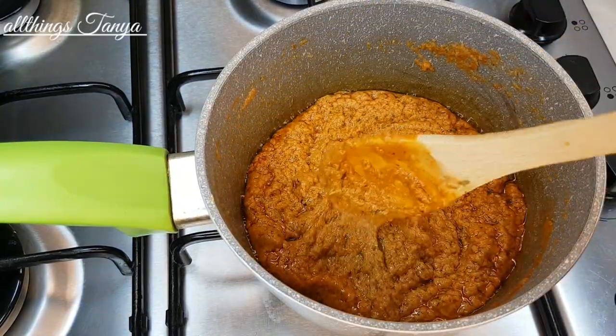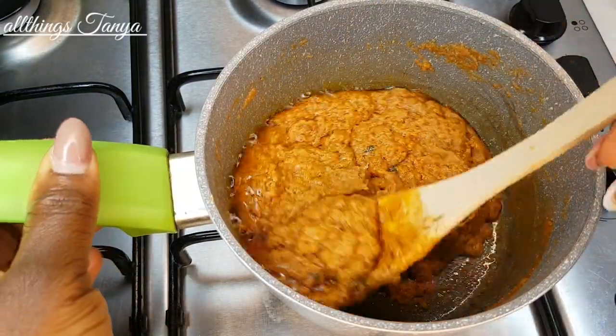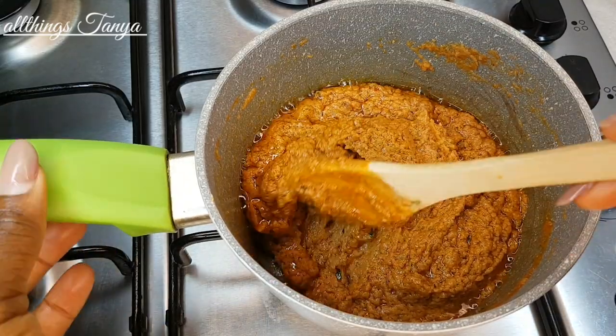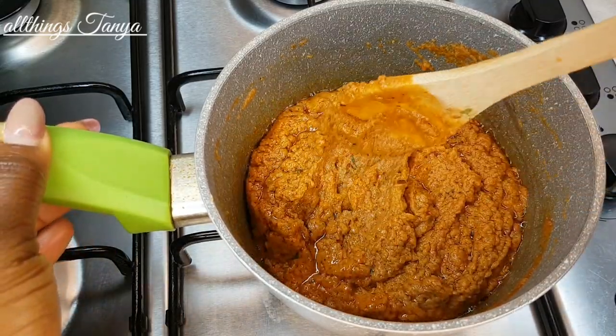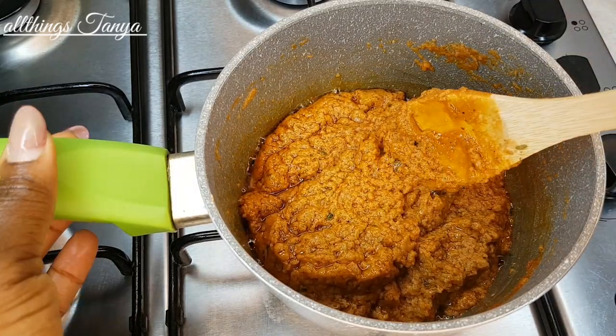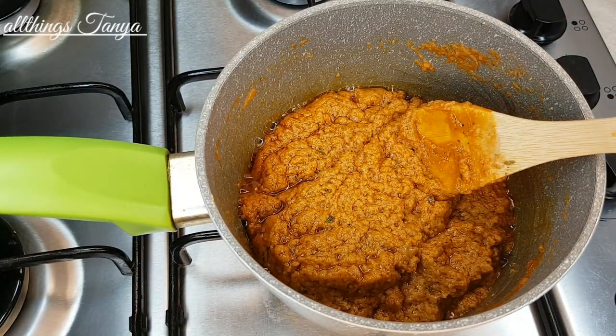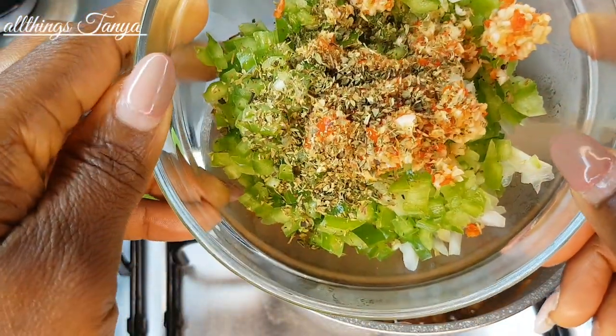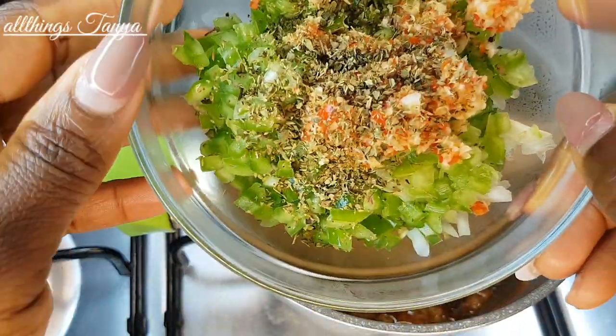It's been cooking now for five to ten minutes on medium to low heat. It's right about time to add all our chopped ingredients. I'm not going to let this cook until completely done, because I'm going to finish cooking it in the oven.